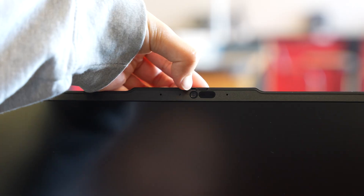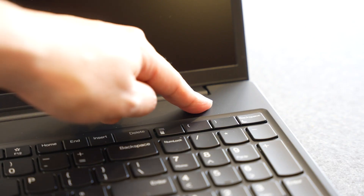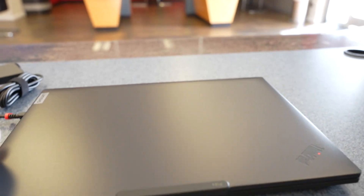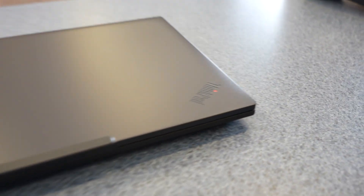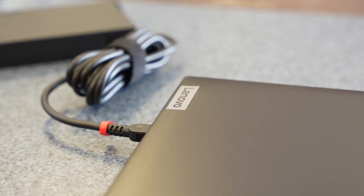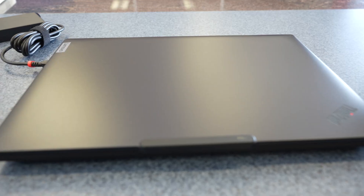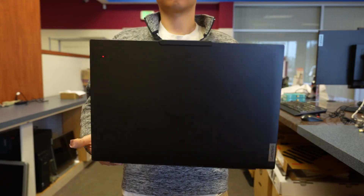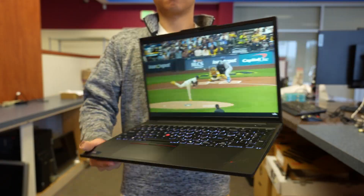Let's go over the overall design and first impressions. The ThinkPad P16S features a sleek black aluminum chassis that feels premium while keeping the laptop lightweight at just 4 pounds. The aluminum top and bottom panels give it a solid, high-quality feel without adding unnecessary bulk, making it easy to carry between offices or on-site locations.